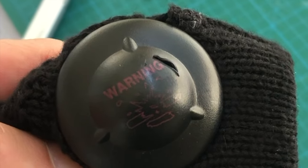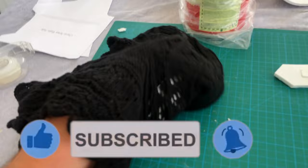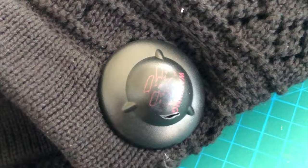So my daughter comes to me, she's like, Dad, you can't believe it — we bought this sweater and the security tag's still on there. So it's got a little cut in it because I started to try to open it and then I thought, oh geez, I'm gonna make a video about this.